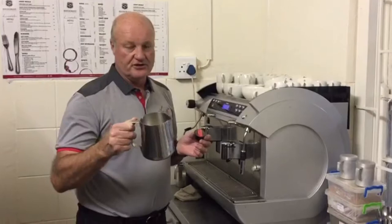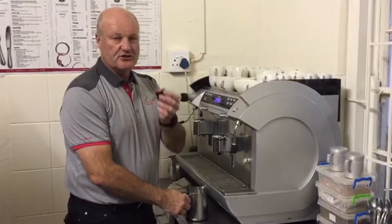When you're making a coffee, don't make the milk first. Don't froth the milk first because then the milk will sit while you're waiting to make the espresso. So first of all, you make the espresso.